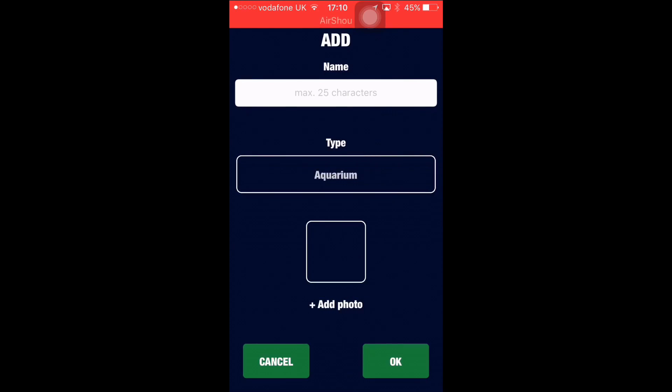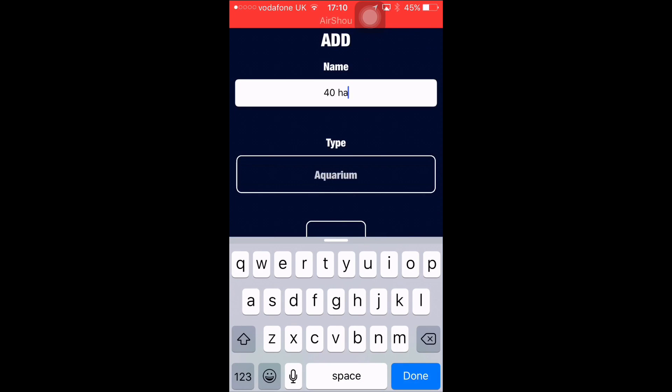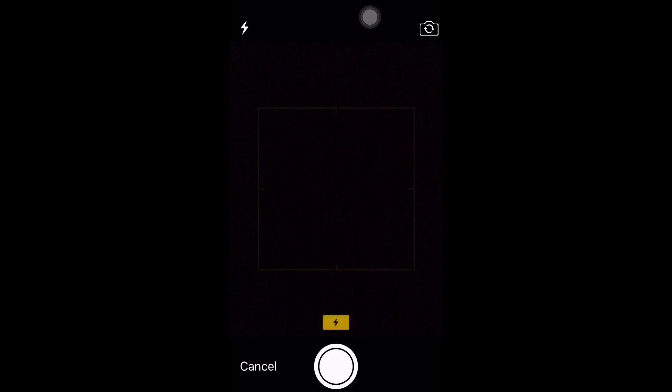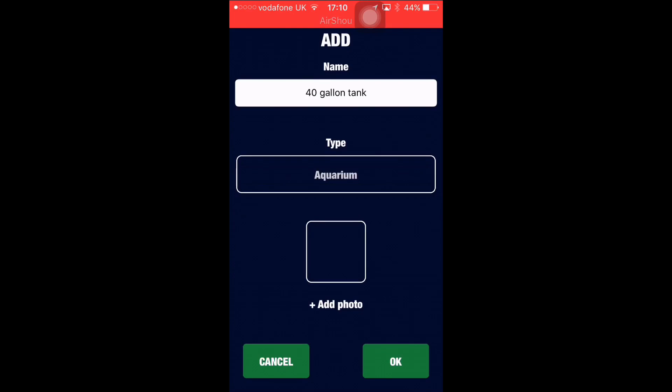We click the plus button and we're going to be using the 40 gallon breeder, so we'll just put in '40 gallon tank,' click done. We're doing the aquarium. You can add a photo if you want — click photo and you can take one. We're not going to do that, and then we click okay.